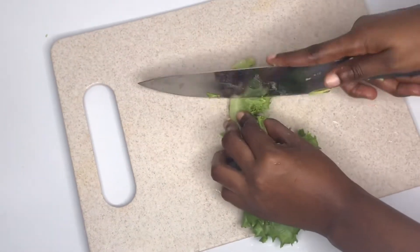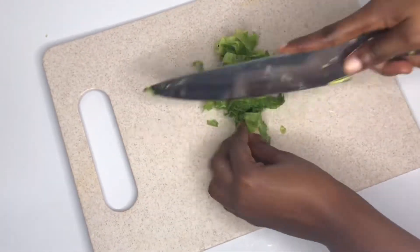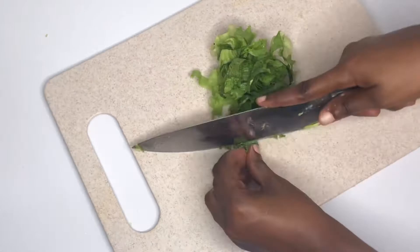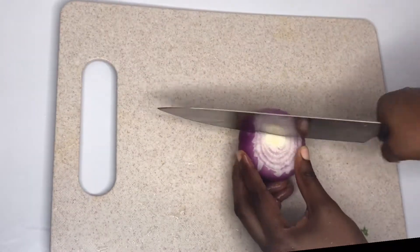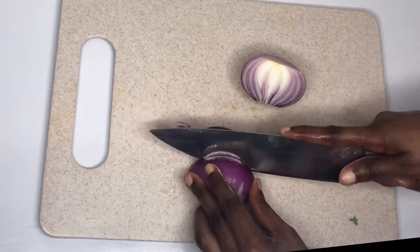I'll slice my lettuce. You can use kale or any other vegetable, but this is what I have at hand so I'll go with my lettuce. I have some red onion here — I'll just go ahead and slice down one too.